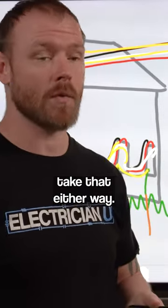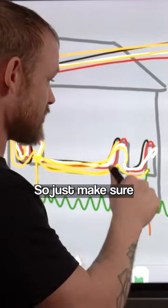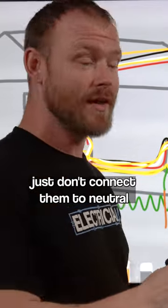But if it's a complete circuit, it's still going to take that path either way. So you don't want to give it multiple paths between all these different panels. Just make sure if you're going to have supplementary ground rods, which is allowed by code, just don't connect them to neutral at any of the sub-panels.